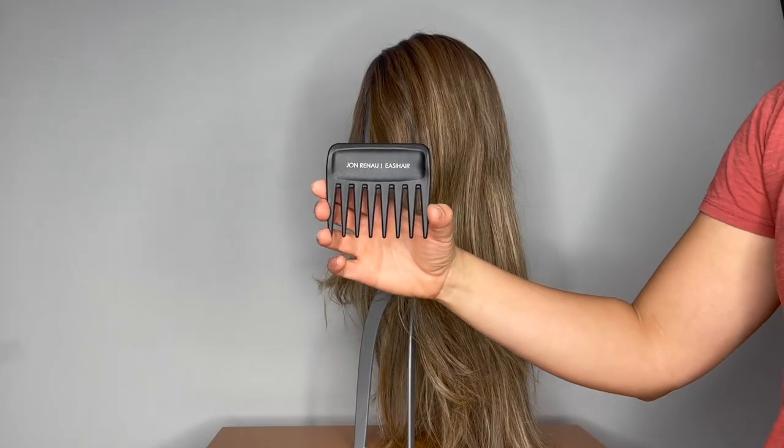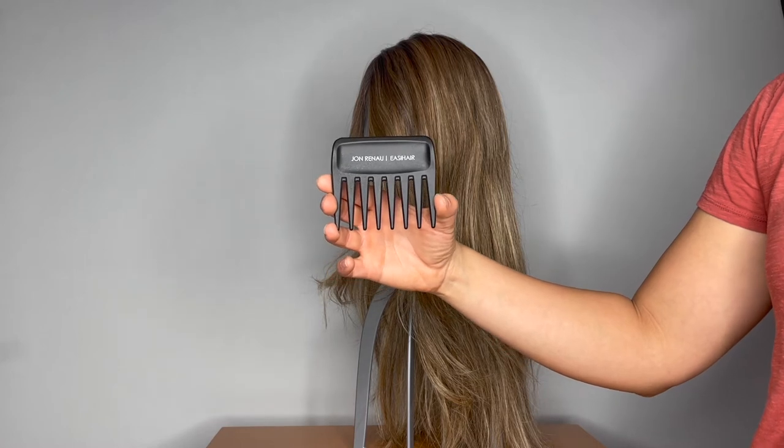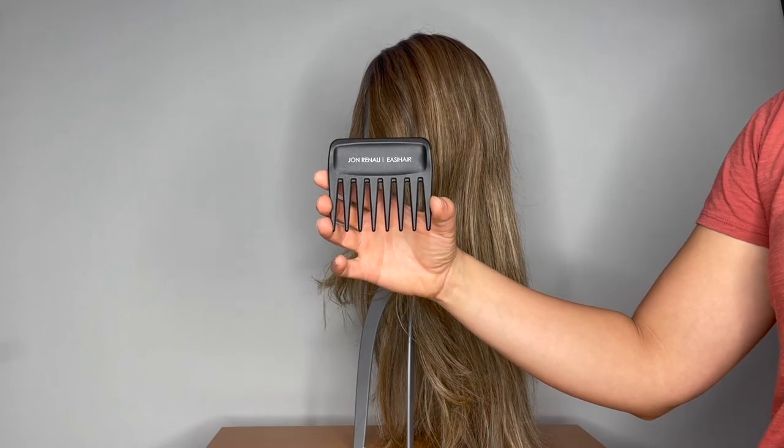The Jon Renau wide tooth comb is compact enough to take with you on the go, so you can gently comb out your wig as it gets tangled. The Jon Renau wide tooth comb is available now at HairWeaveOn.com.